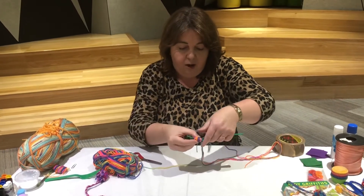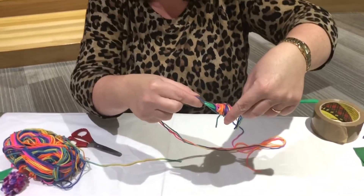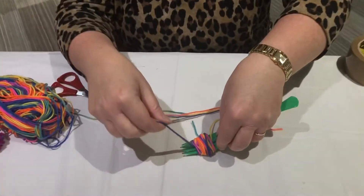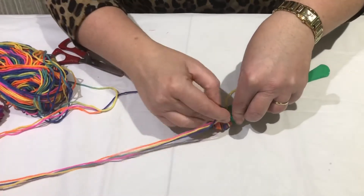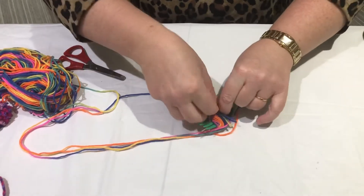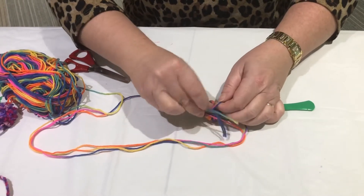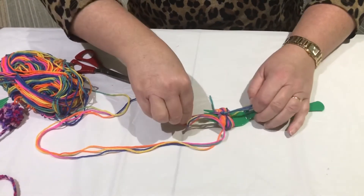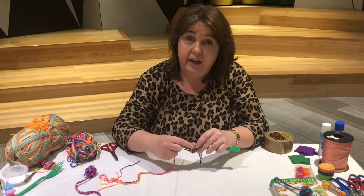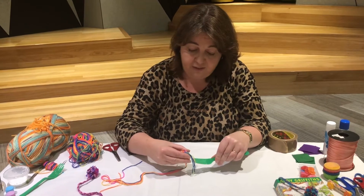Now take the three strands that we had through the fork and bring them up through the middle of the fork the other way and tie them around to secure the pom-pom — tie a big double knot like that.